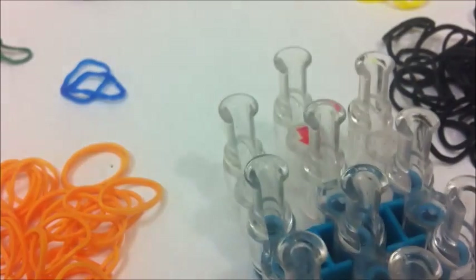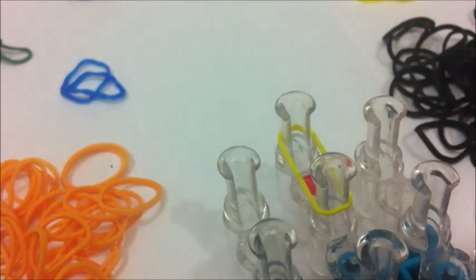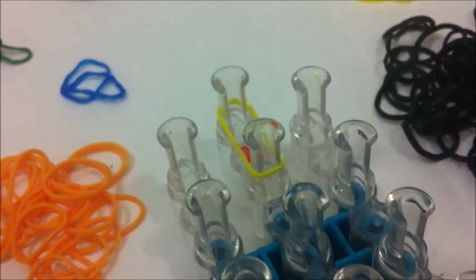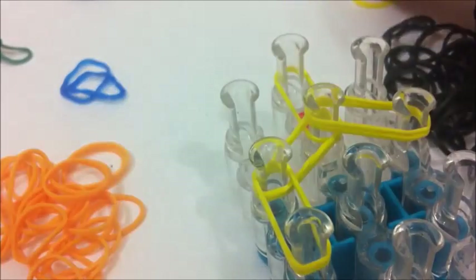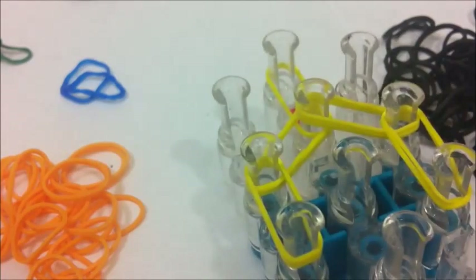We're ready to start. Take your first band, which is your hair color band, and put it from the top pin. You want your loom to be in the standard configuration with the red arrow facing towards you. Then take two of your hair colored bands and put them from left to the middle. Do the same on the other side. Then go down on the left side and down on the right side. We're going to use two bands for the whole thing until I say otherwise.